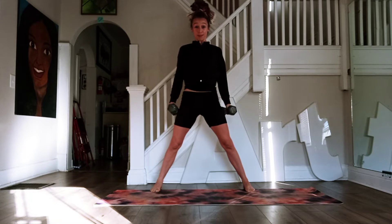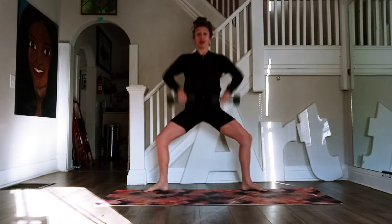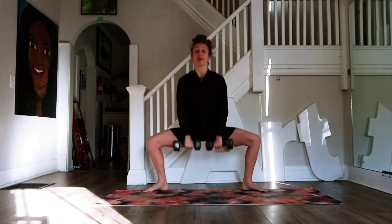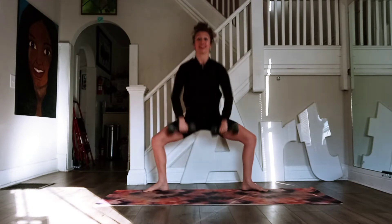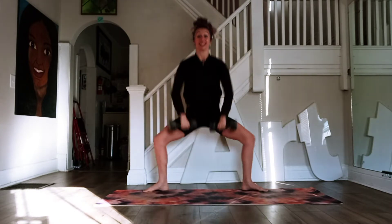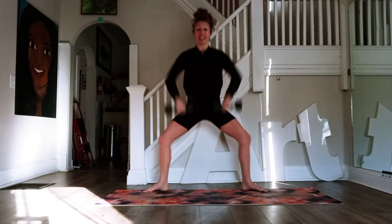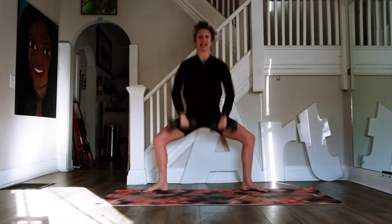Now we're going to roll the shoulders back. Turn the heels in, toes are apart. We're going to sink down with the weights, pull the elbows high. Sink down, pull those elbows high. We're going to go for 10 — 9, 8, 7, breathing 6, 5, 4, 3, 2. On 1, flip those weights.